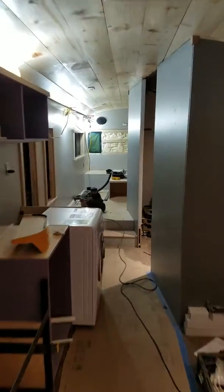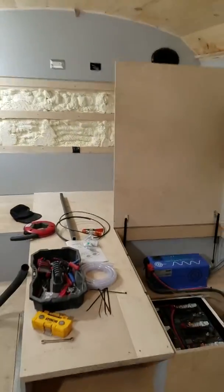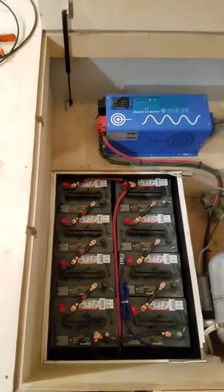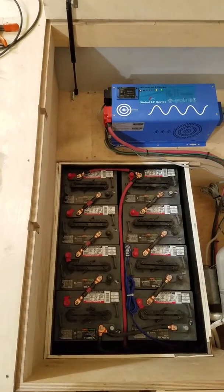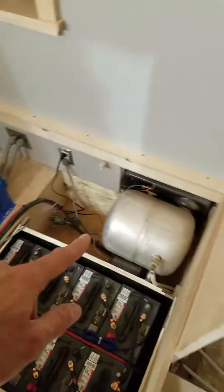Let's go for a little walk to the back. Back here we've got 8 golf cart batteries wired up to make 24 volts. Here we have our power inverter and it's the hot water heater.